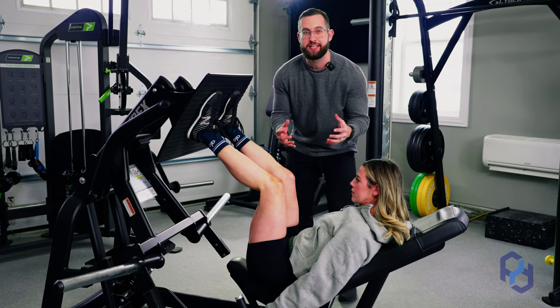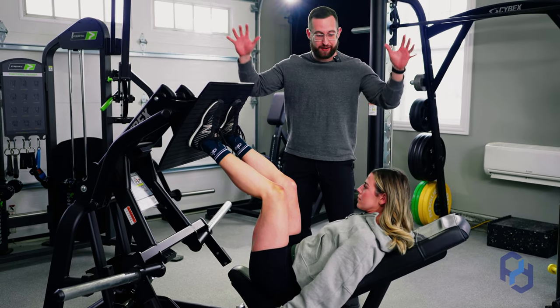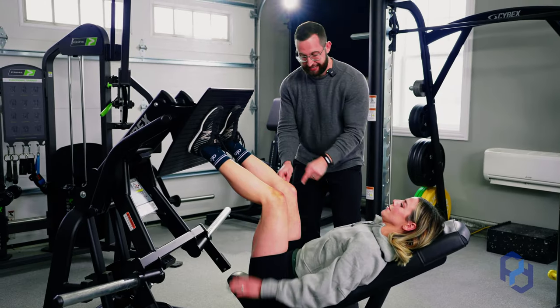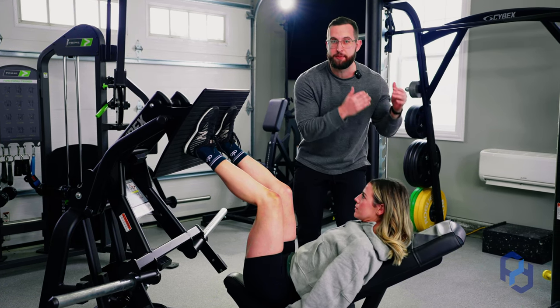We want to take those handles and pull ourselves very hard into the seat. I don't want to see clients having their hands waving around, using the back pad, pushing against their knees — all those different factors. Keep those hands on those handles and pull hard to keep yourself in the most stable position.